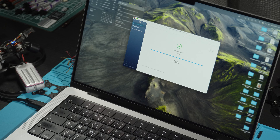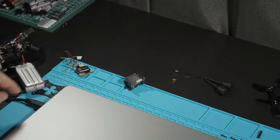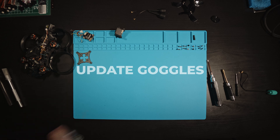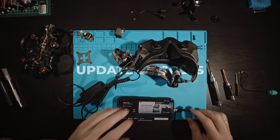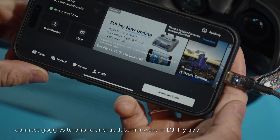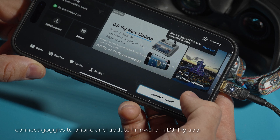That's all you need to do with the drone and the O4 unit. Now let's go to the goggles. I have DJI Goggles 2, so no low latency and high bitrate, but I don't think I'll need that on this drone. Simply connect the goggles to your phone, launch the DJI Fly app, and turn on the goggles.